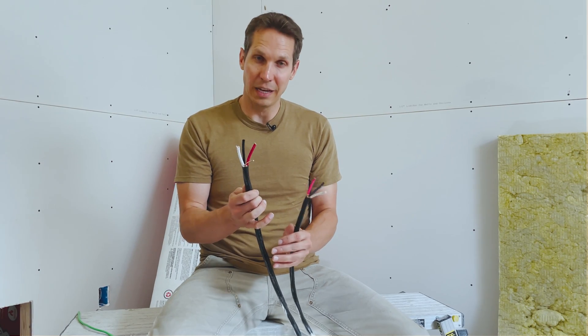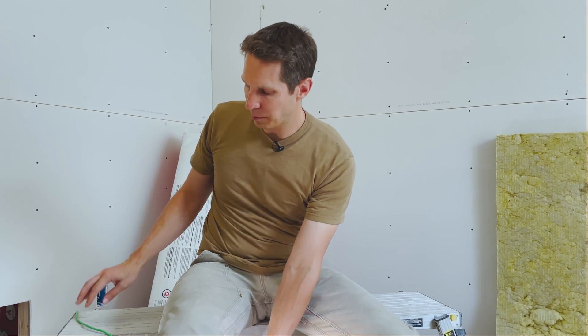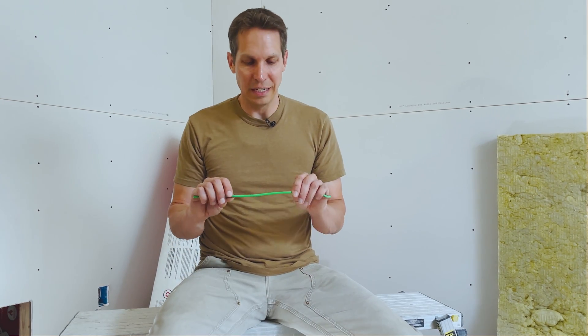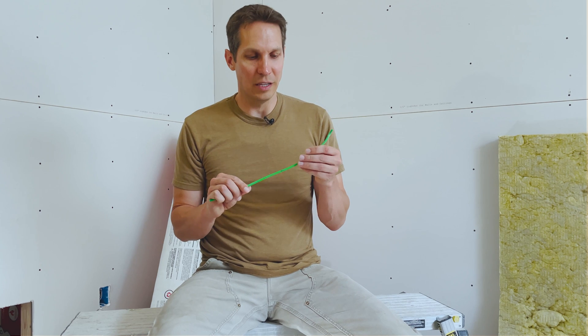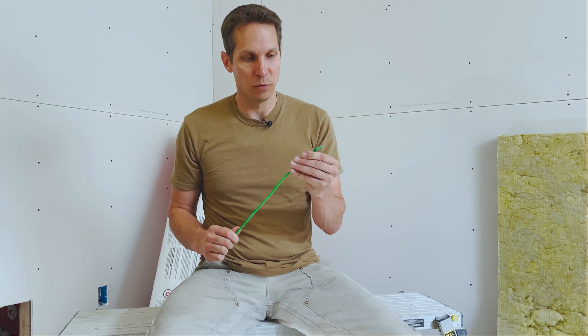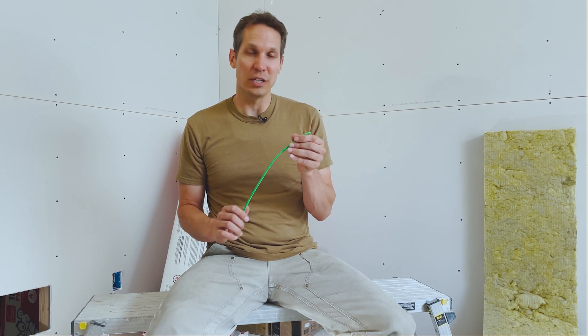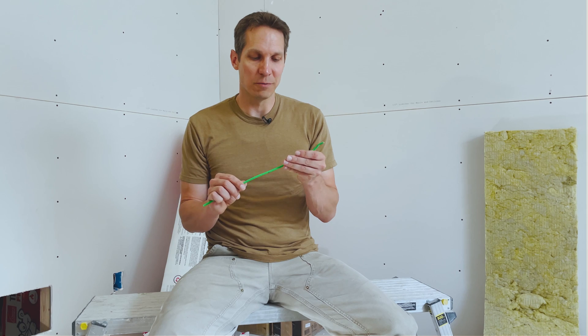That's it for the non-metallic Romex wire — those ampacities are generally correct. But I also wanted to talk about THHN or THWN. This is an eight-gauge wire we used for our solar installation. THHN — I'm not sure what it stands for — but the THWN variant means it's rated for wet locations. Almost everything that is THHN will also say THWN on the label.